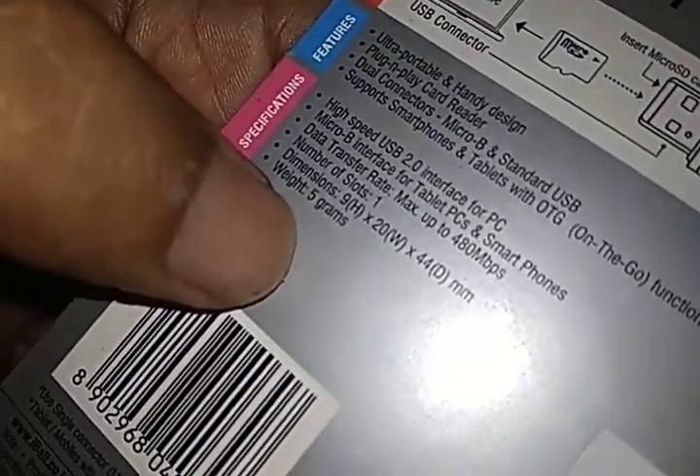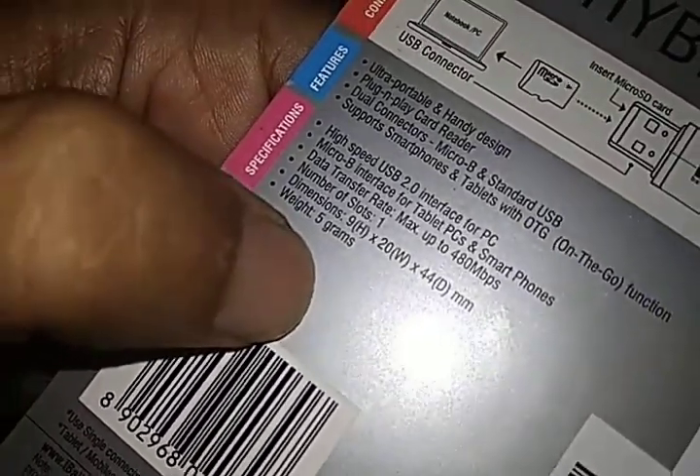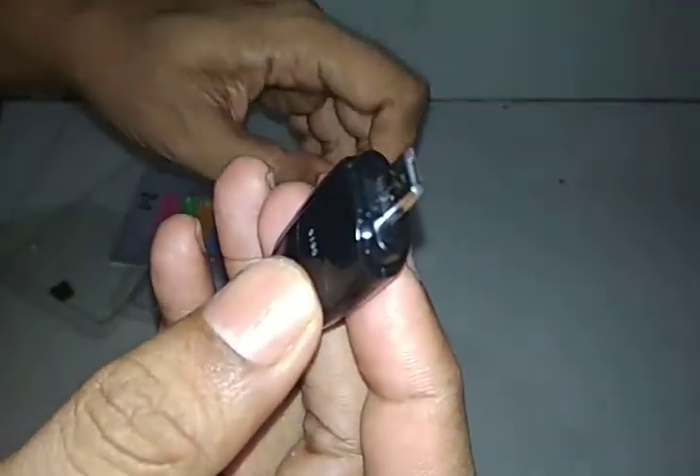It has one card slot, and it is very lightweight. Here it is — I'm taking it out. It's looking nice and shiny. This end is for OTG, where you can connect it to your mobile.